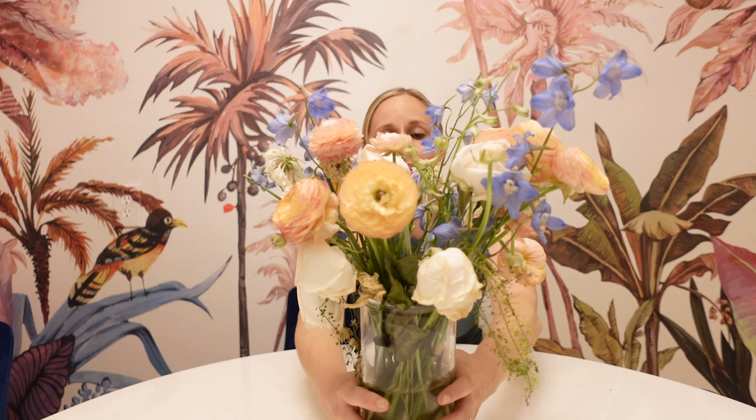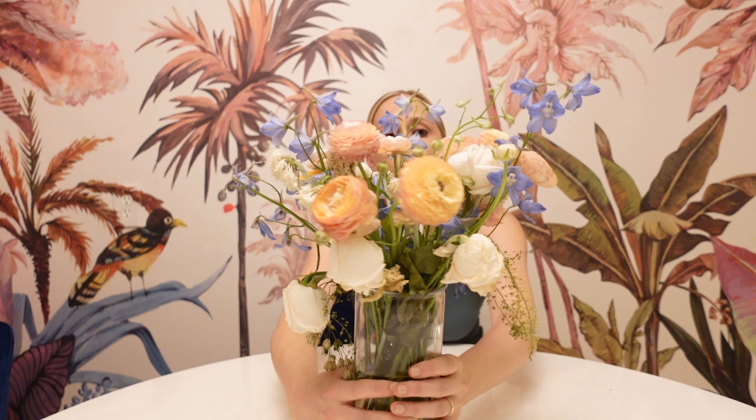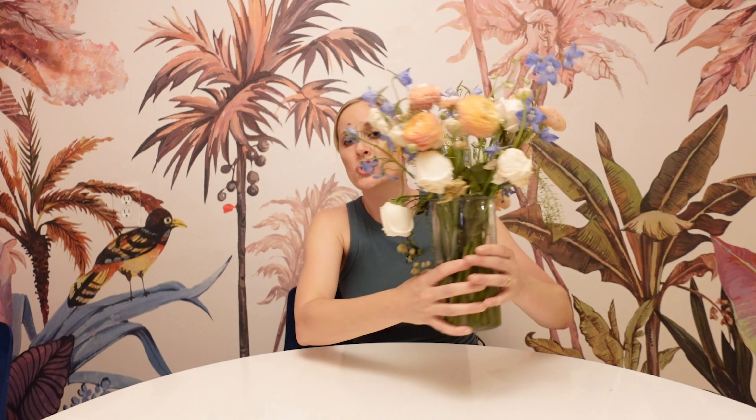We have my beautiful wedding bouquet. Look at this — we went with kind of a vintage vibe. We have some blue, some light peachy pinks. So pretty. Shout out to my friend Jiki for making this for me.